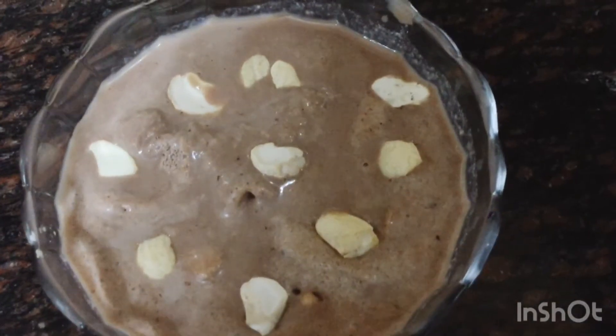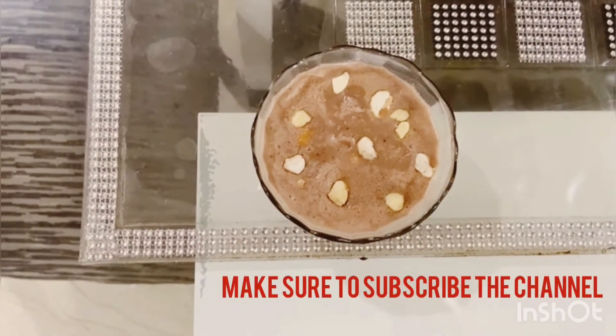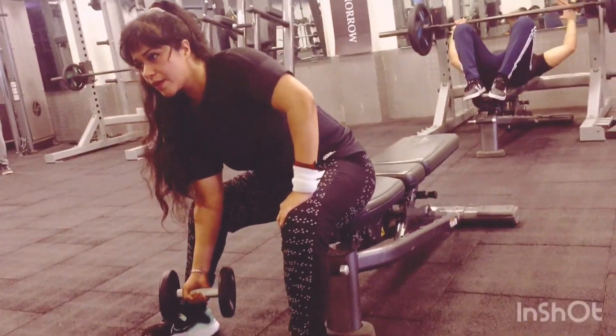So it's a great option for your protein meal — it's healthy, it keeps you fit, and of course it's full of protein. And it's one of the best post-workout meals.